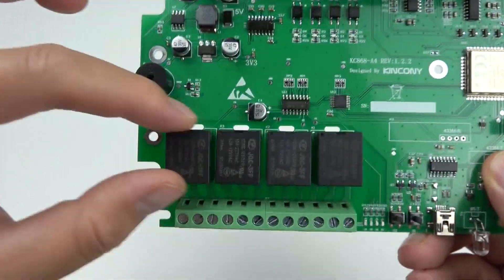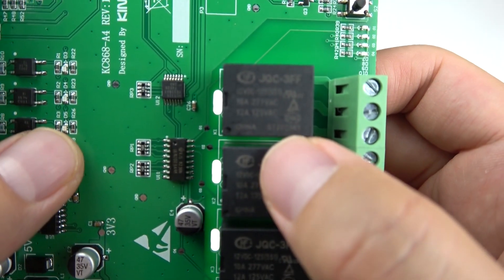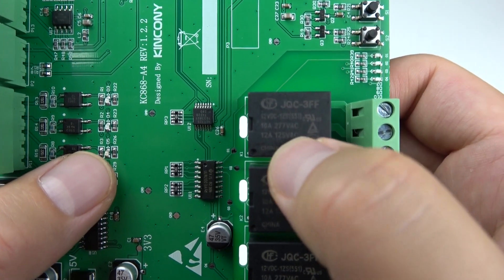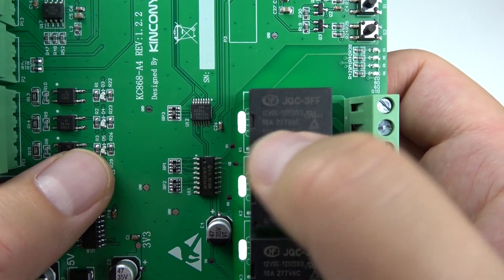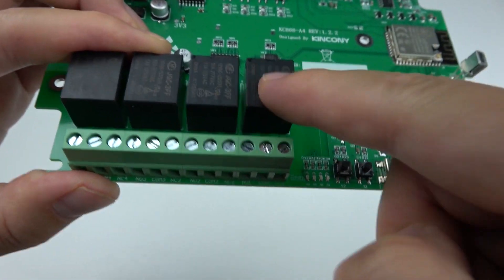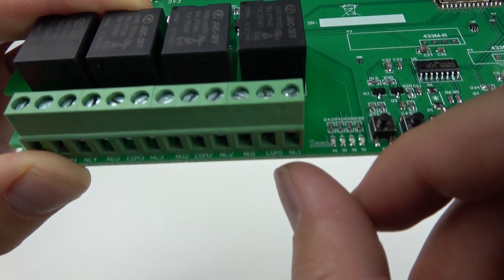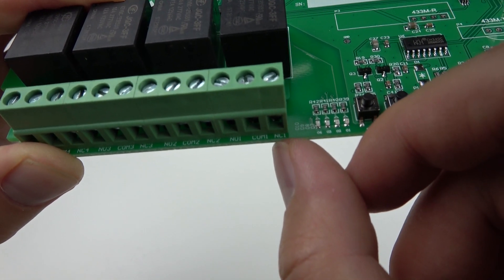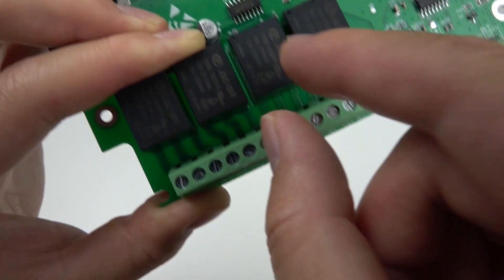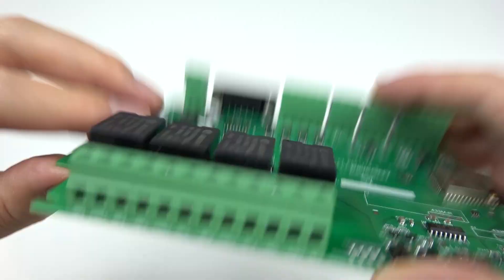This is the 4-channel relay output. Each relay supports a maximum of AC 277 volts and 10 amperes. All relay outputs have COM (common), NC (normally closed), and NO (normally open) — three points each for all four relays.